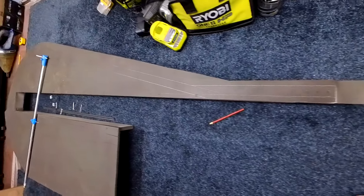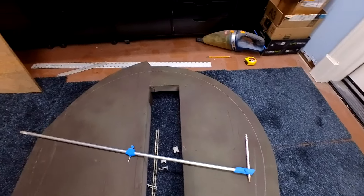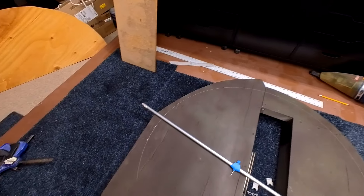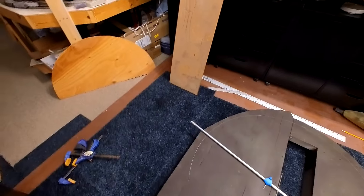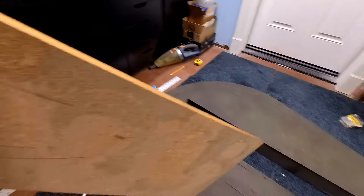I use a compass set for a radius of 17 and a half inches. Between the two halves, I have a 6-inch gap. I cover this section with a piece of scrap particle board because the centers will be located in that gap.